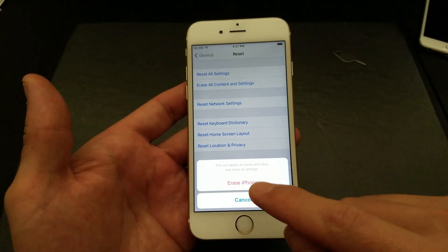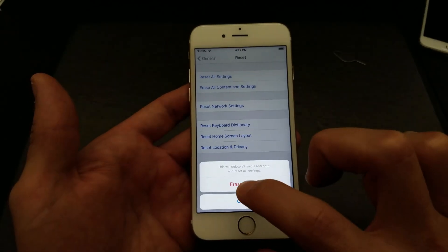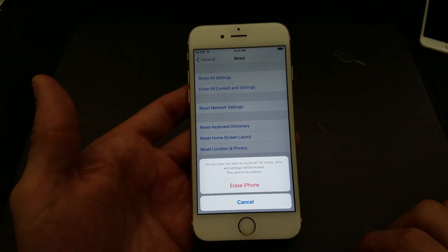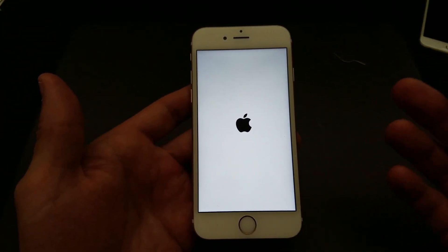It says here on the bottom — let me focus in — it says 'This will delete all media and data and reset all settings.' This is going to reset everything as if you just bought the phone and took it out of the box.